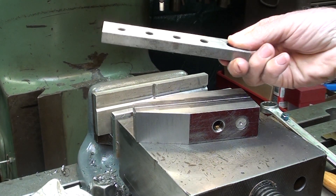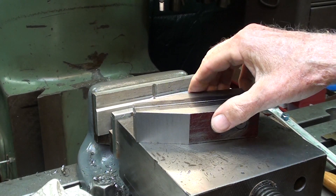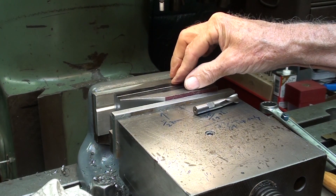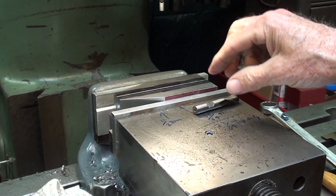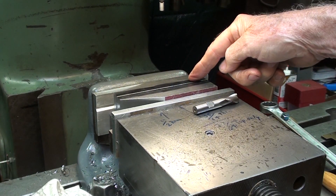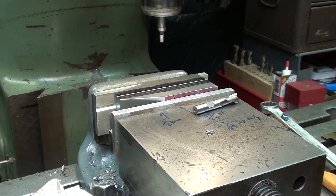Now at the Bridgeport, the work will set on two one-inch parallels, as such, and be tightened down. Then I need to locate the center of the spindle with the center of the work, and I already have in the spindle an edge finder with a two-hundred-thousandths tip.